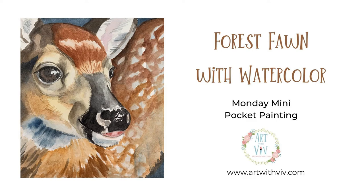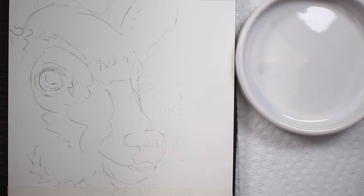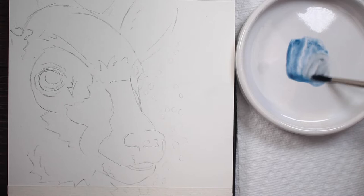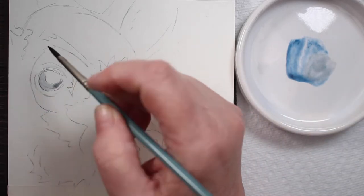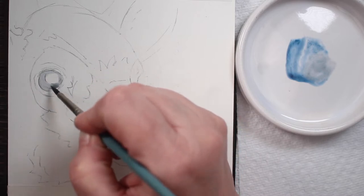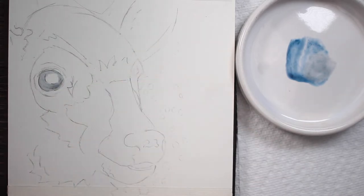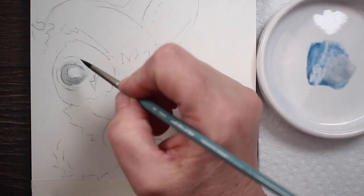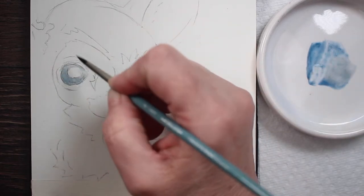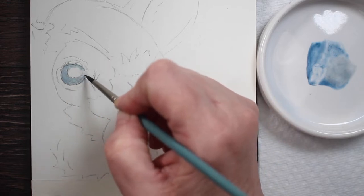Welcome to Monday's mini pocket painting. We are going to do a forest fawn today. I've already sketched out my fawn's head and I'm mixing just a little bit of blue and lamp black to get kind of a blue-gray. We're going to paint in the first layer of his eye — I want it to be watery, so there's a fair amount of water in the mix. I'm dabbing up some of the area I want to remain lighter, then adding another bit of paint to darken it up some.